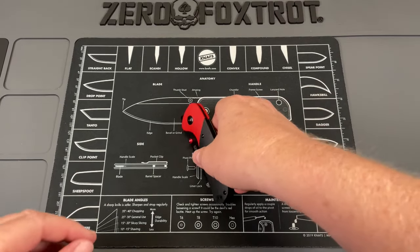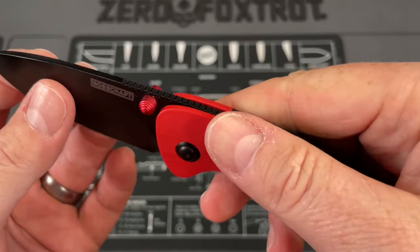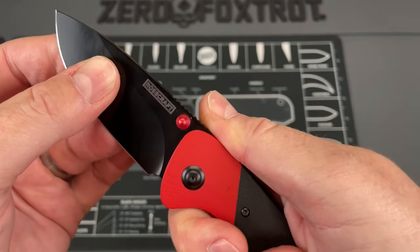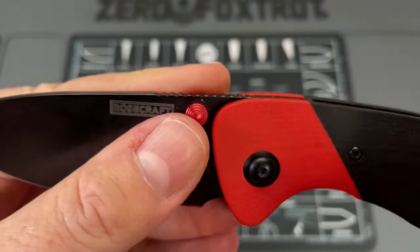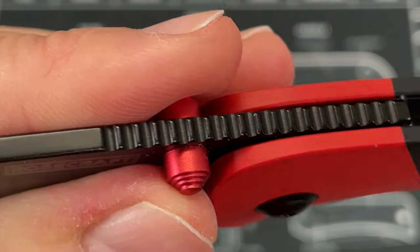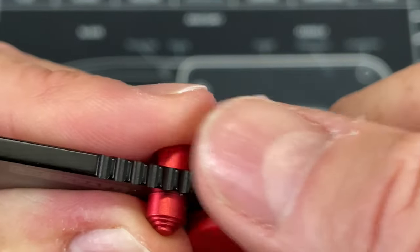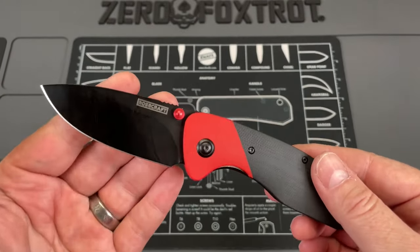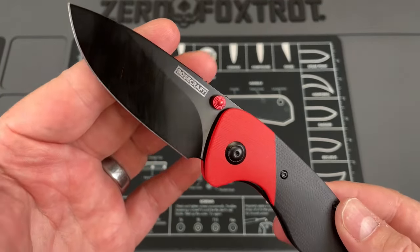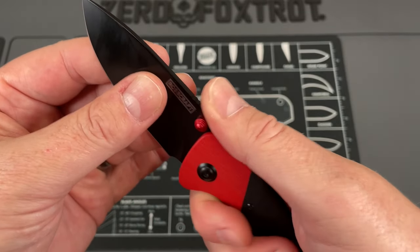So three quick, small things. One: the jimping on it. I wish the jimping was a little bit more aggressive. You can see these have been pretty much rounded off in the finishing process — they don't provide a lot of traction. If I'm going to have jimping, I want it to be aggressive and functional, and this is just a little more slippery than I would want.